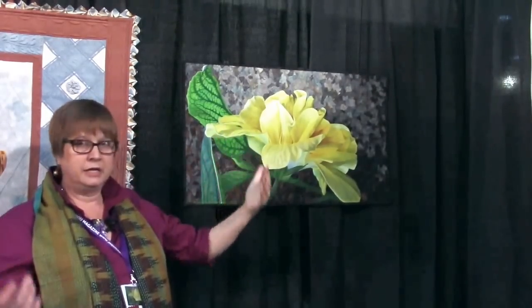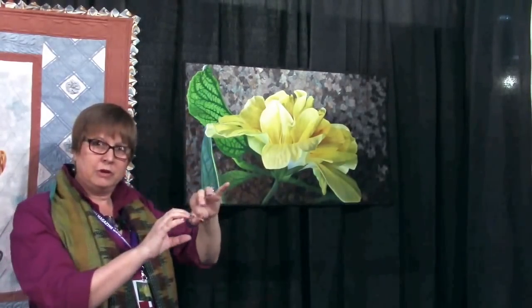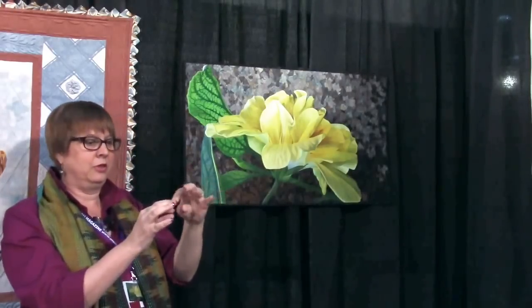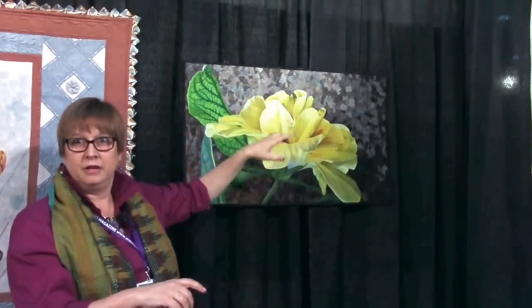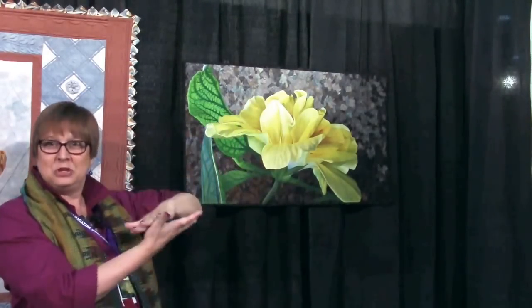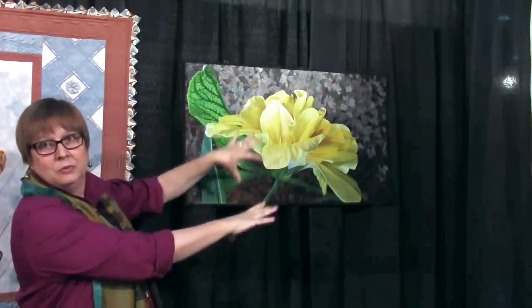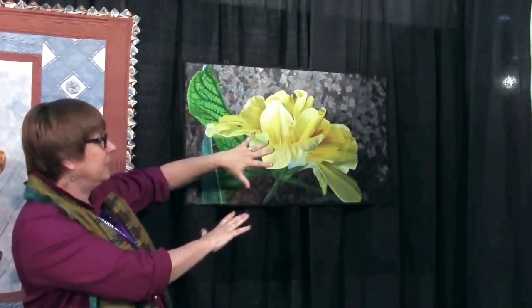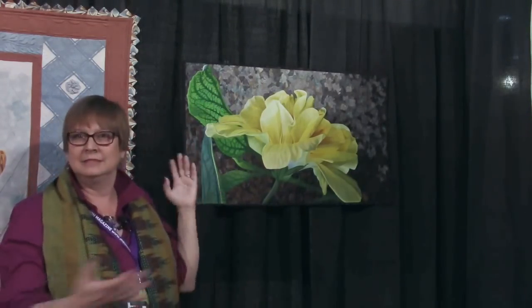Then I cut it out and put a layer of Misty Fuse over the top and sewed around the entire edge with 100-weight silk thread. Then very carefully turned it with a wooden skewer to get all the little pokes and stuff. It was then fused onto the Misty Fuse goddess sheet, and once that dried I could peel it off and place it anywhere I wanted. So it was laid down on a foundation, and voila!